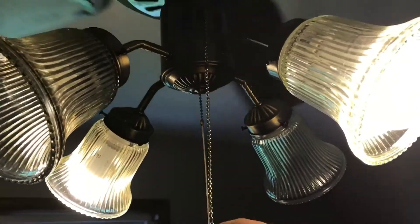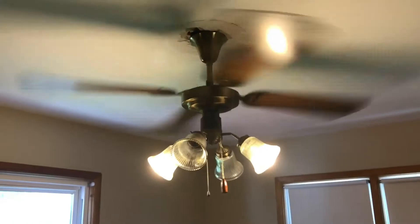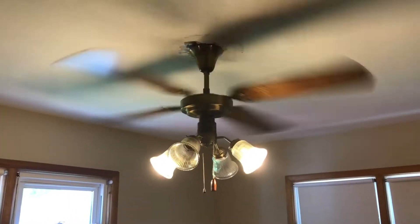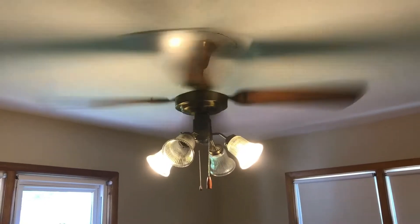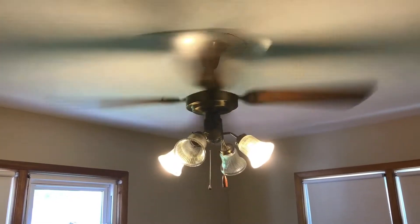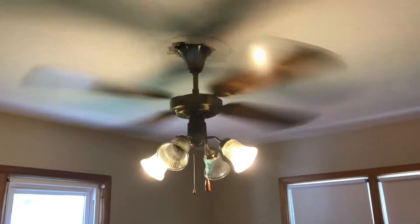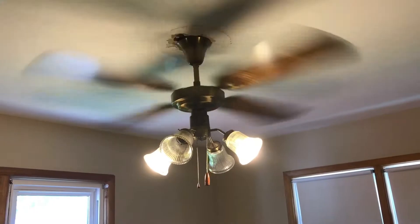Very beautiful fan. We'll turn it on medium. It does wobble some but it's okay — it's not gonna fall or anything. I checked that it was secure and it is very secure. This thing was built properly.